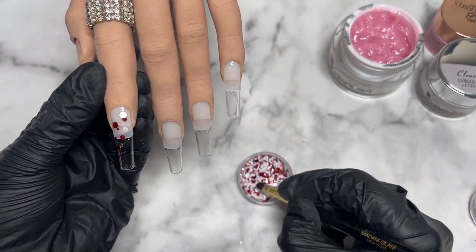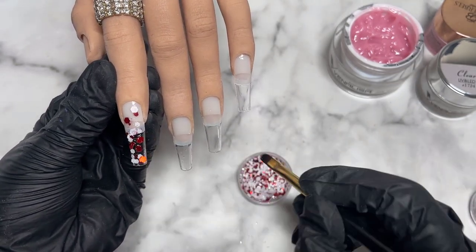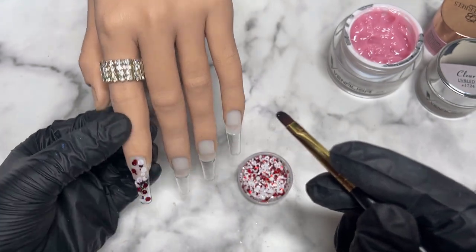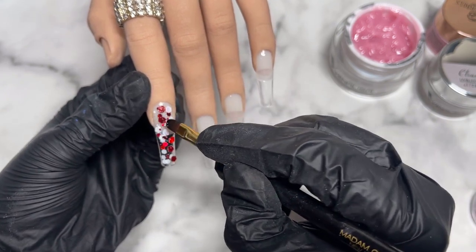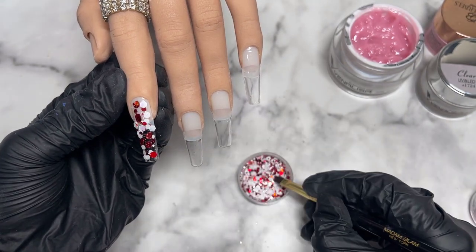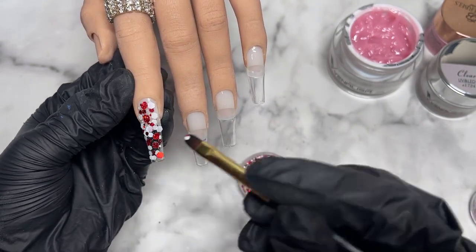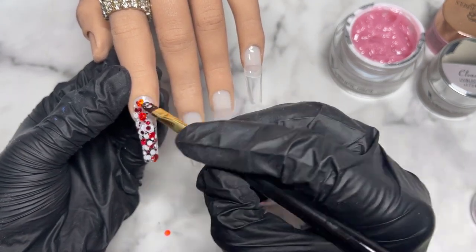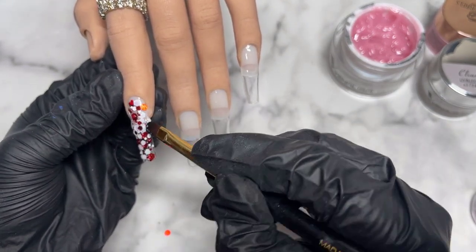I applied a base coat layer and I'm using it as a sticky layer for my glitter. The glitter has fairly big hex chunks and very tiny little ones in there. I'm using one of my Madam Glam brushes to pick up the glitter and scatter it across the full index nail. I'm also going to do the same on the ring finger but only on the bottom half, creating a bit of an ombre glitter effect.